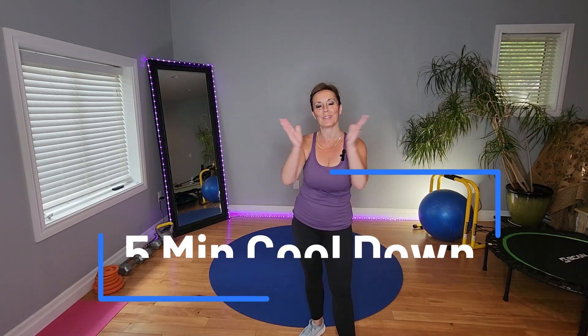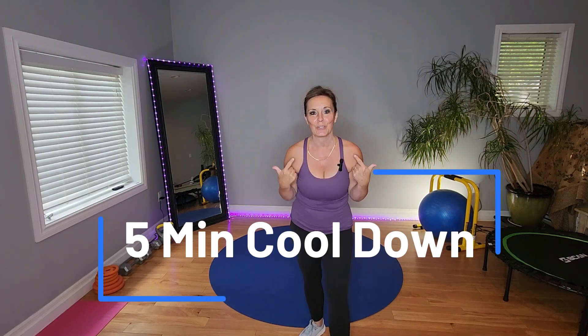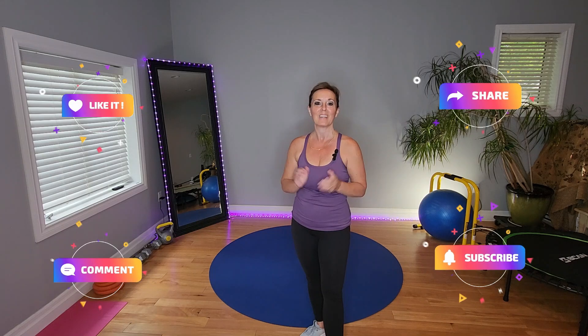Welcome back to my channel. If you're new here, thank you for clicking play. I don't know if you can tell, but I'm sweating. I just finished a brutal cardio workout, which was a blast. This is my five-minute generic cool down. Let's get started right now.